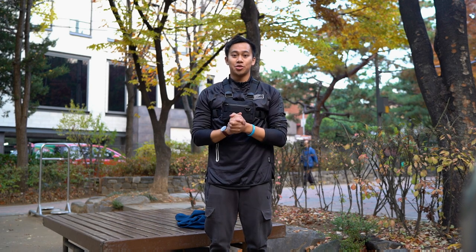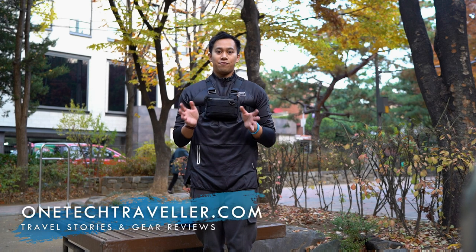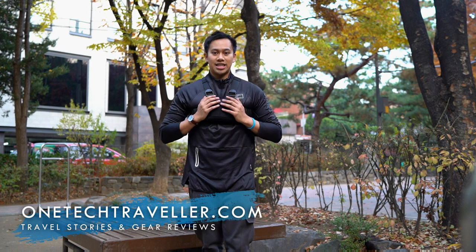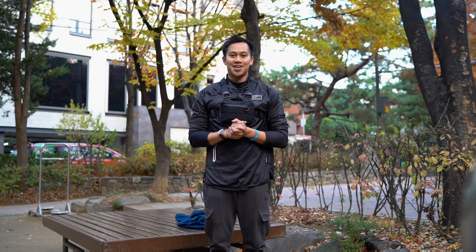Hey, what's up world, one tech traveler here. Today I'm going to be giving you a tour, deep dive, and review of the ASRV Aesthetic Revolutions small trail chest pack rig. It's really nice and I've been using it for a while, just doing a bit of a workout on site outdoors. We're here in a park. You can find my full written review on my website at onetechraveller.com, so join me in this video and let's get started.